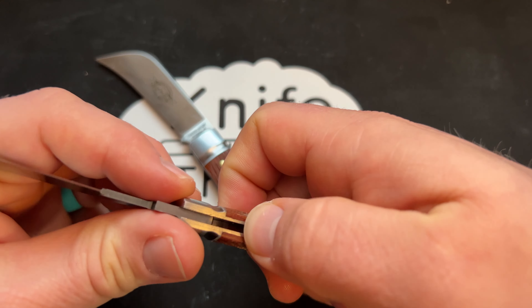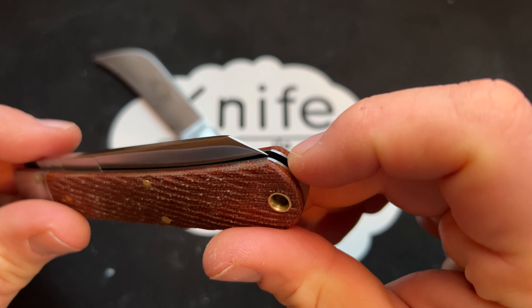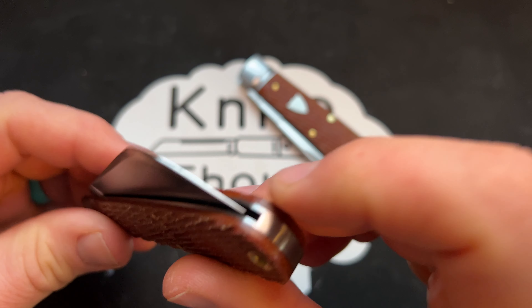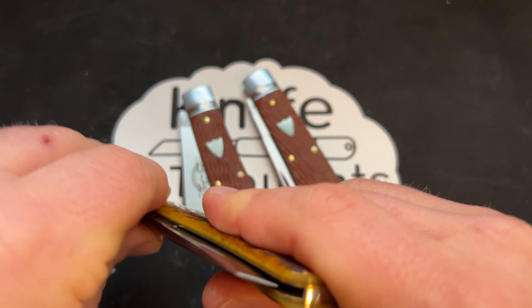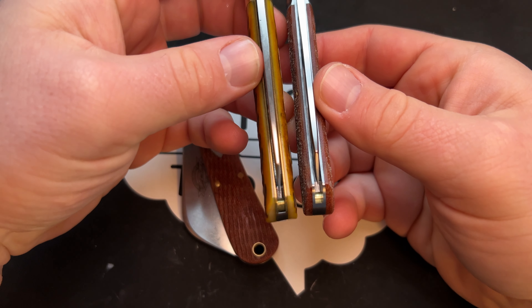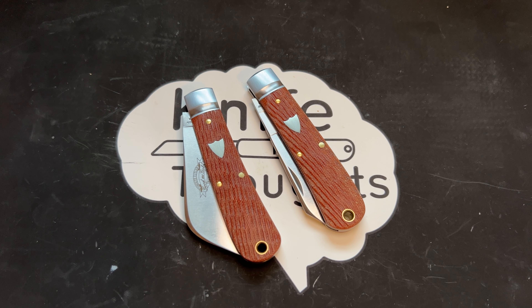One thing I didn't mention: the tip on this knife is not proud — it sits pretty close. Same deal on the other one; the tip is not proud but sits pretty close. I'd like to have seen those dropped a little lower. This one sits about the same, maybe even a little bit higher, to be honest. If you watch my videos, you know I nitpick about proud tips quite a bit, so I just wanted to mention that.